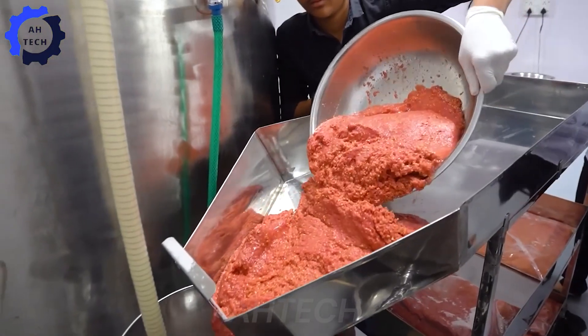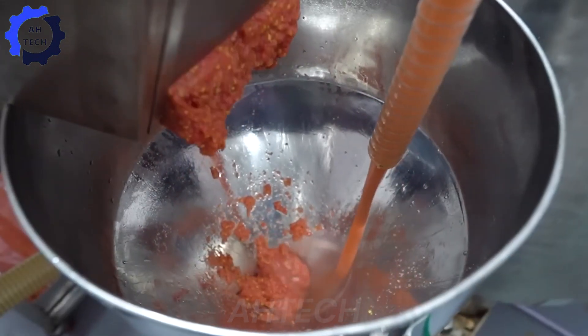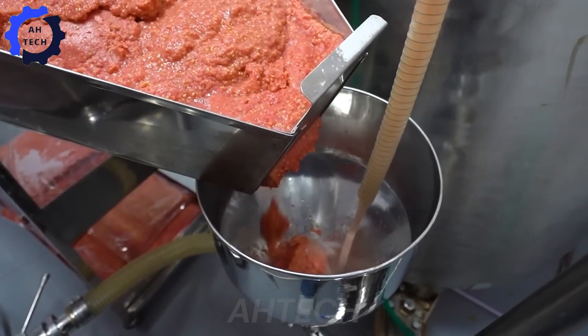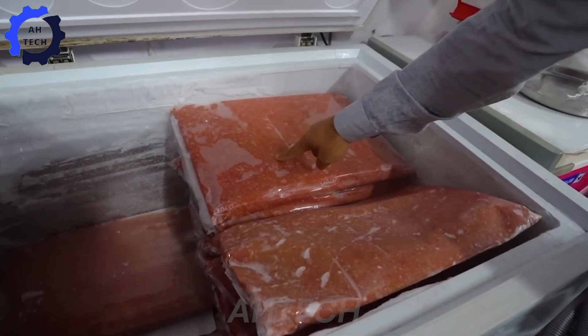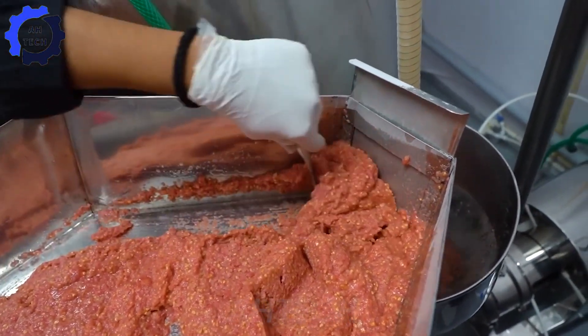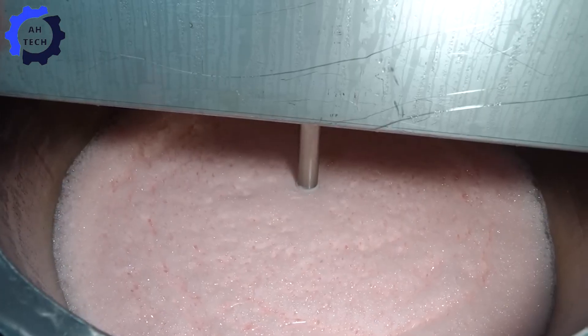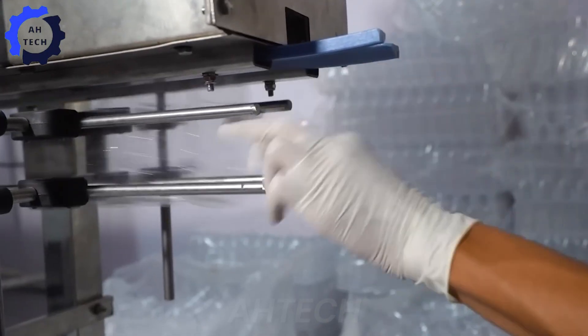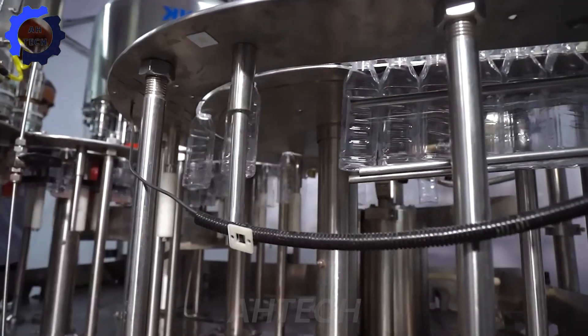The guava is then passed through a system to extract the pulp, which is then mixed with water and sugar in large tanks using agricultural technology. The mixture is stirred to ensure a perfect blend. After sterilization, the juice is cooled and transferred to an automatic bottling machine.